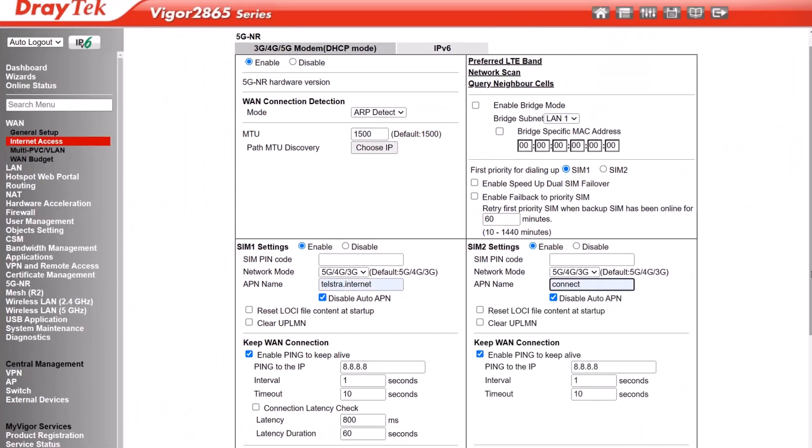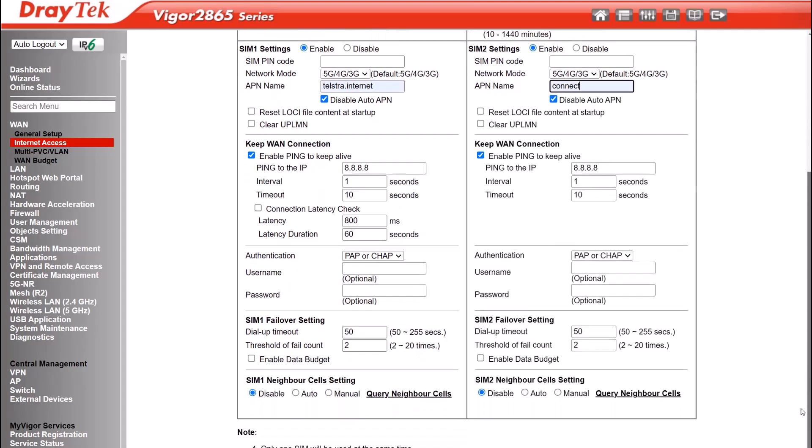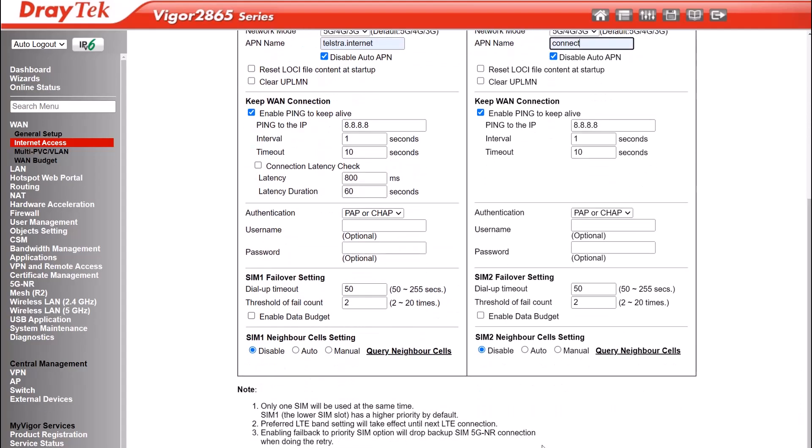You'll notice on this menu page we have the preferred LTE band where you can select a preferred band if you're in a location where you get better connectivity with a particular band. The network scan lets you search for available networks, and the other option here is to query neighbour cells. Since we have both SIM 1 and SIM 2 enabled, SIM 1 will be the primary SIM and SIM 2 will be the backup when the SIM 1 connection goes down. Finally click OK to save the configuration.